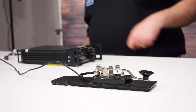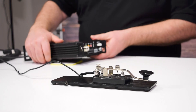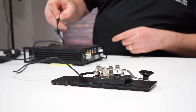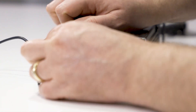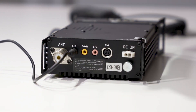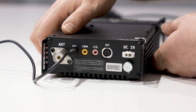First I'm going to show you where to go ahead and plug the key into your Xiegu G90. This is the key slot here — a little green slot that says 'key.' Go ahead and plug in our straight key. There are two different types of keys. I don't have a paddle key with me here today but I brought my straight key from my home shack.